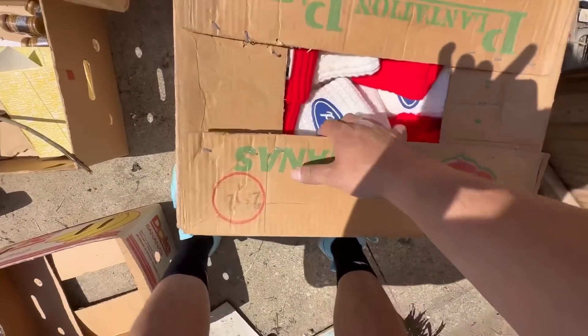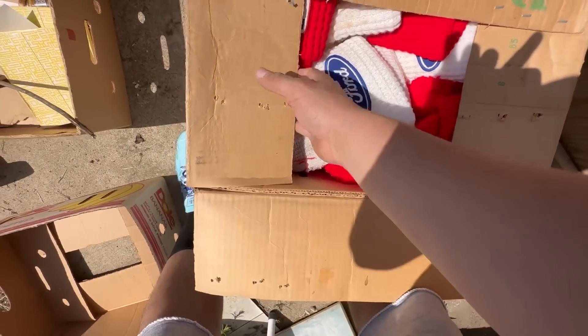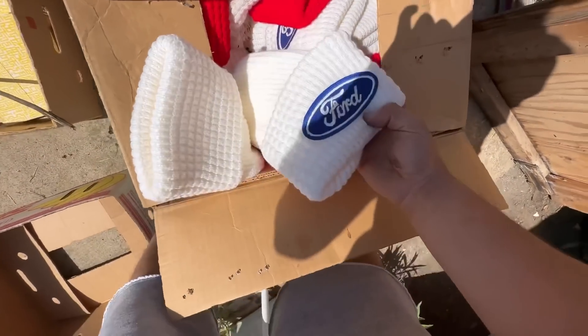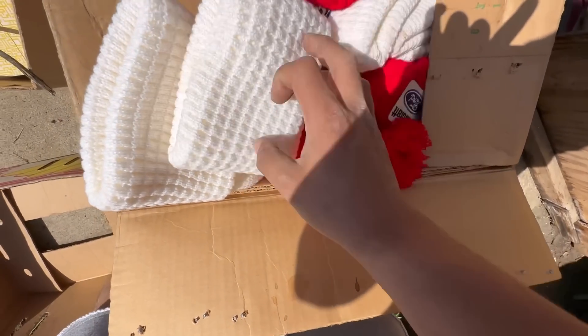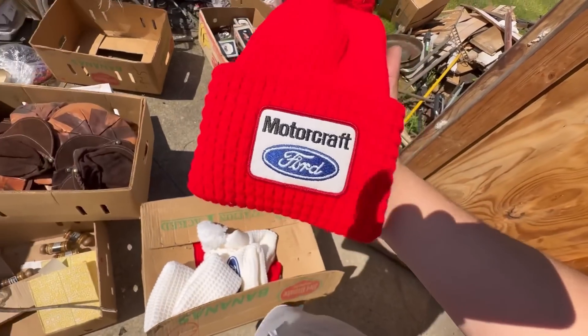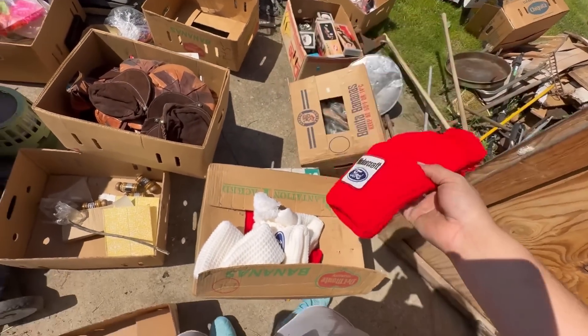Last but not least, this box looks like nothing but a bunch of different Ford winter hats. How crazy — these things could easily be 20 bucks a piece. They're in great shape.